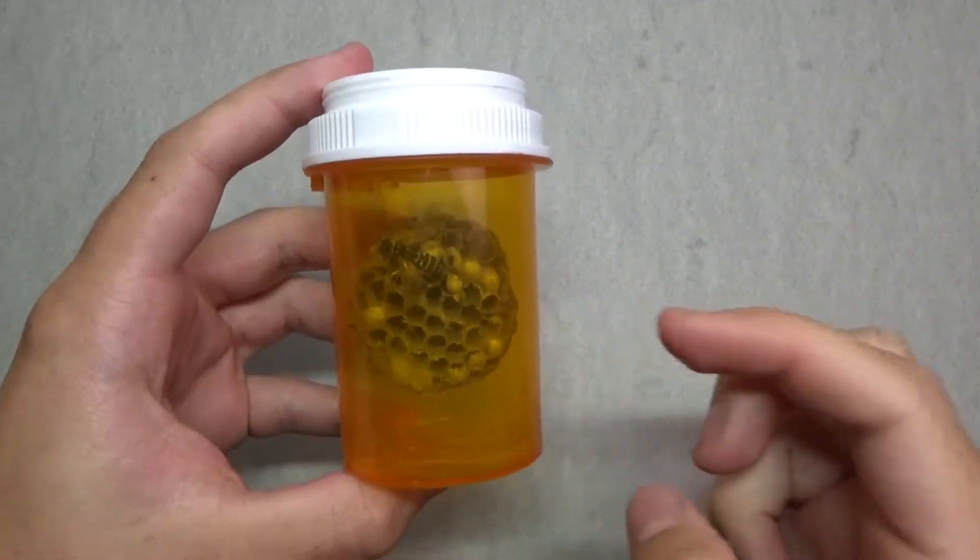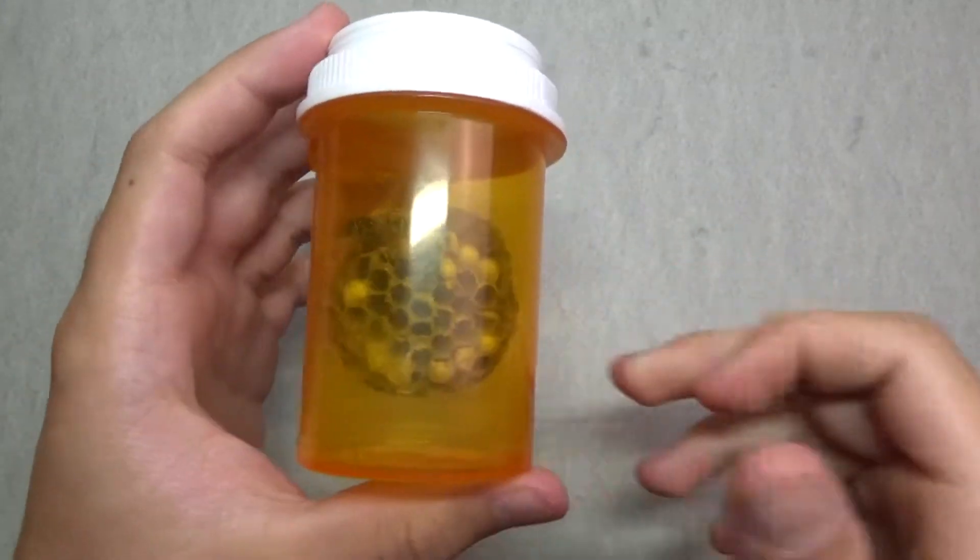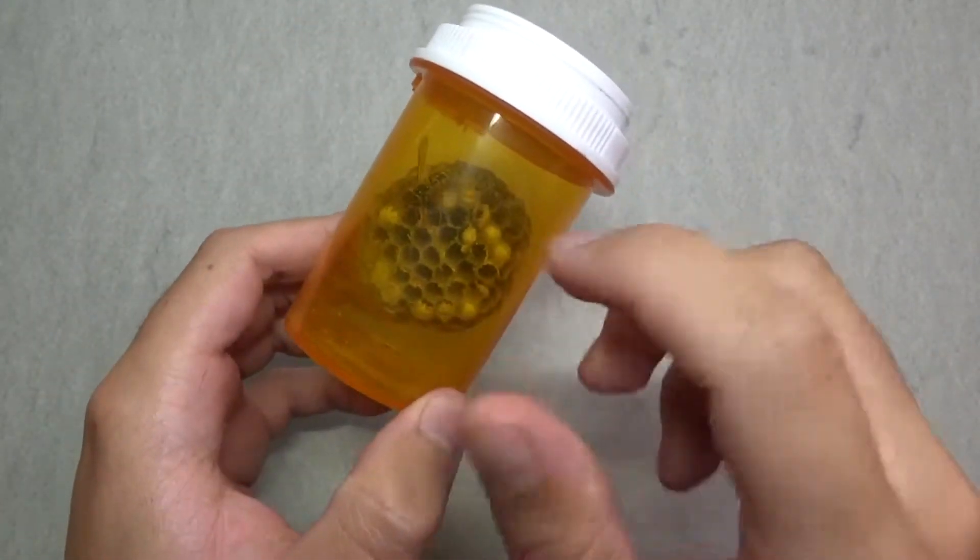So this one, when I found it, there was bees on it, and I managed to get it without getting stung. One just hatched out of there.